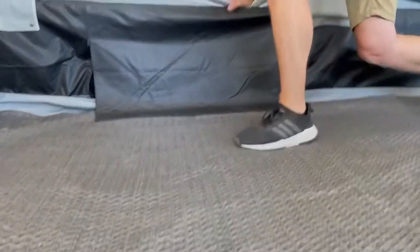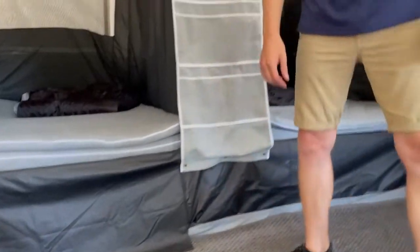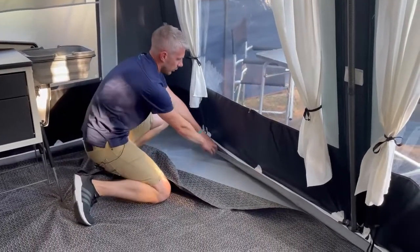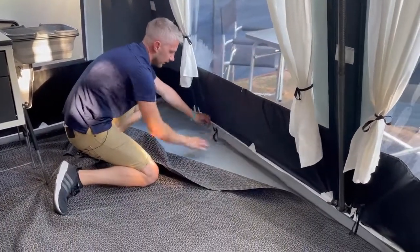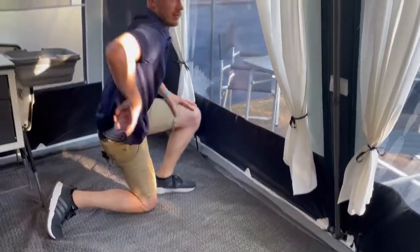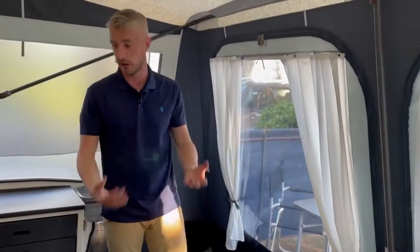You have the option to add different types of carpet. On this occasion we have added two different versions: we've put down the PVC groundsheet, which velcros onto the main canvas itself, and we've added a breathable PVC carpet on top of that as well, just for extra comfort.